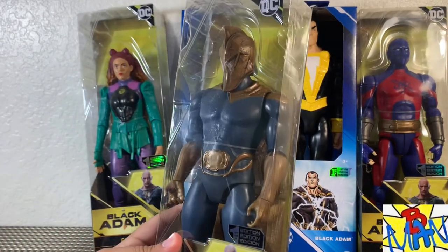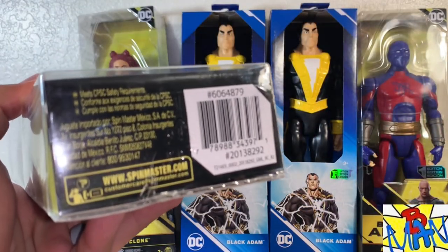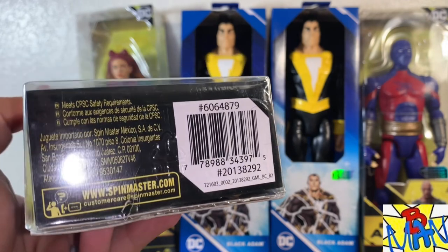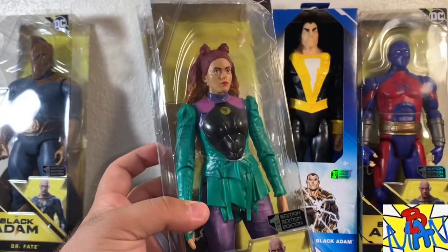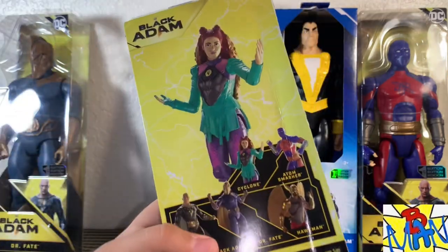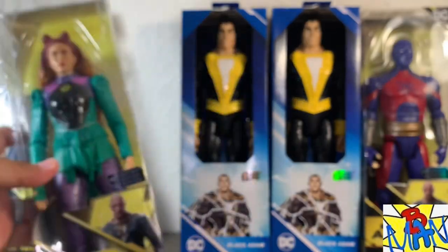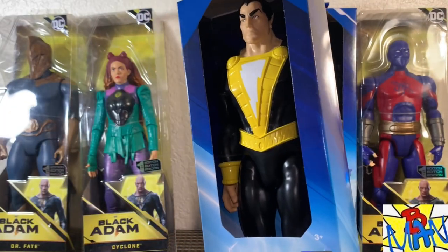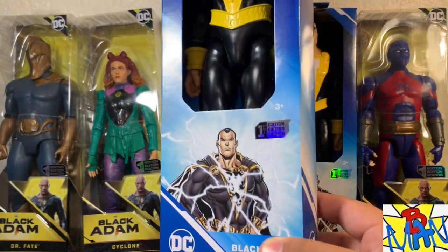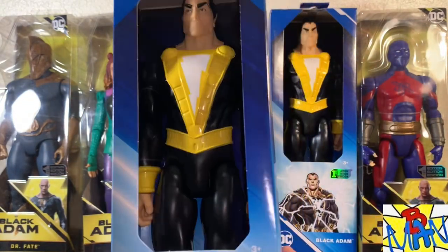Dr. Fate was incredibly hard to find — I searched high, wide, and low and nothing worked. Let me know if you find Dr. Fate in your area; maybe he's peg-warming in some states and completely absent in others. Cyclone was similarly tough but I did find her at Target. Here is the UPC if you need it. Black Adam I found on Amazon. Tons of new Batman stuff dropped for Spin Master, and Black Adam was the only new DC superhero figure.